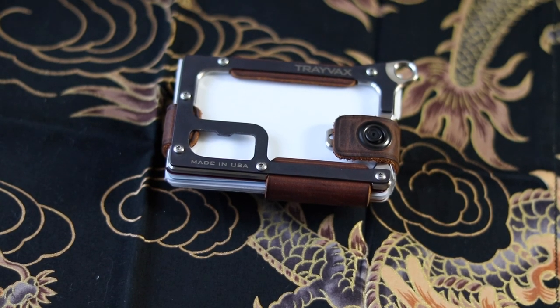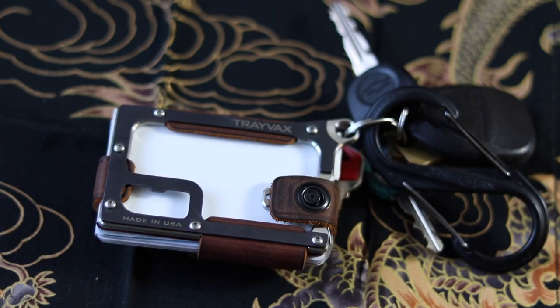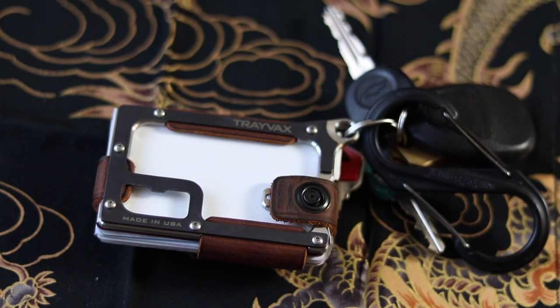It also has a little attachment point right here and you can hook it to your belt if you want to. It's a cool little attachment point if you didn't want to carry it in your pocket. I just carry it in my front left pocket. I've kind of moved away from carrying wallets in my back pocket because I have some back issues and it's not as comfortable to sit for long periods of time with the wallet back there. But if you wanted to, you can add it to a carabiner or your keychain. That's just personal preference.